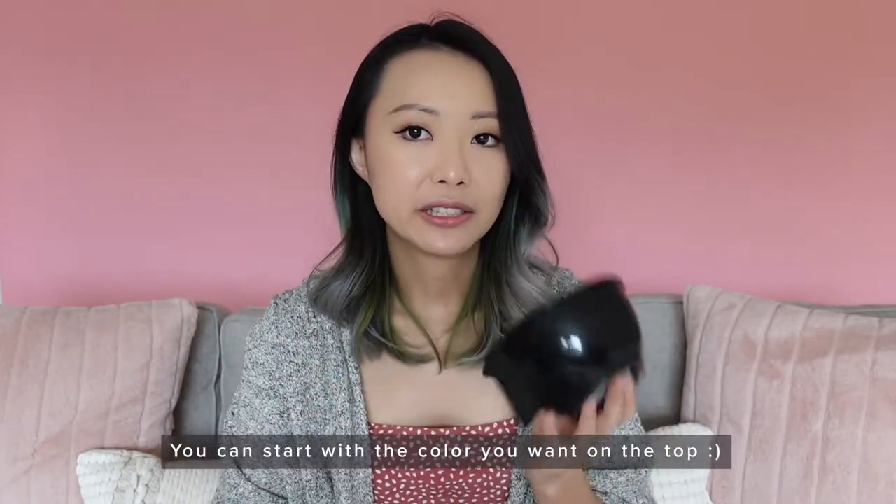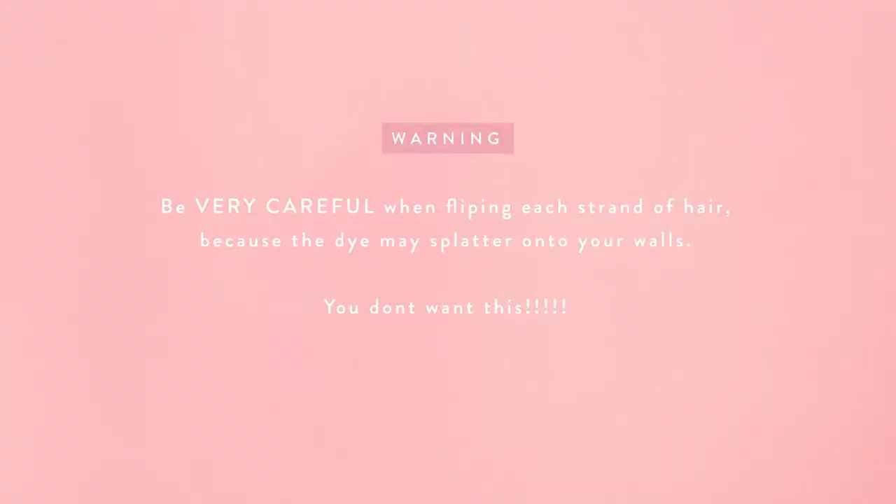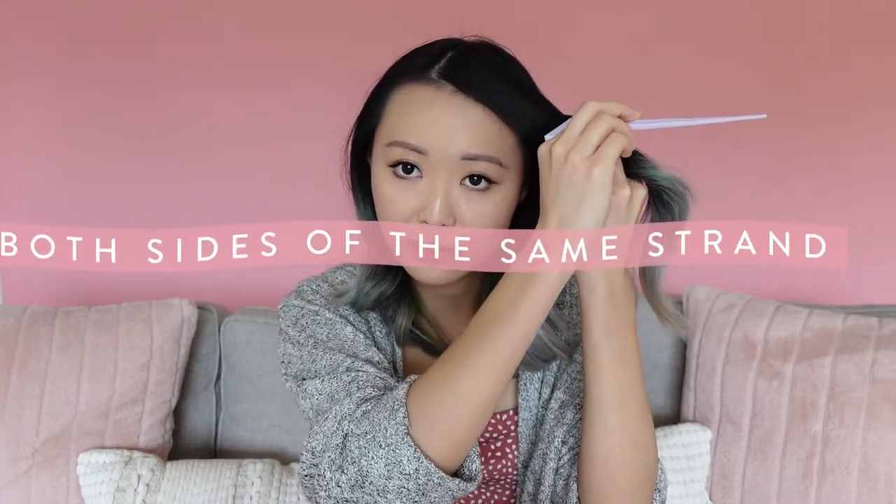What I usually do is have one color in one tub and the other color in the other tub. For demonstration purposes, let's say this tub is the darker color — I always start with the darker color. My painting process is exactly the same as when I bleach my hair: I separate my hair where I usually part it, paint the top, flip it over, and paint the bottom. To do the ombre effect, I paint until roughly where I want the colors to stop.